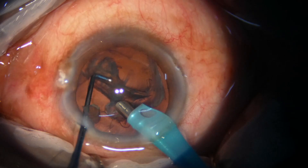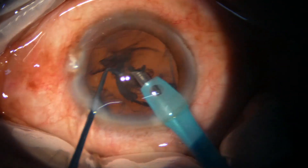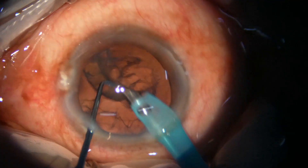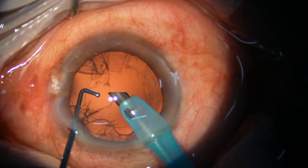This is the last epinuclear shell. Once this is removed, we are done with nucleus management.